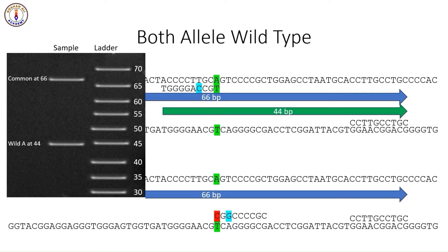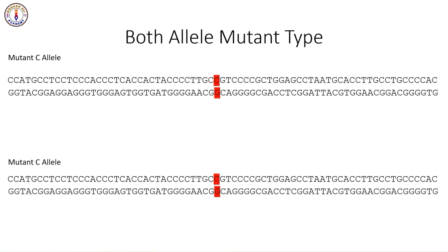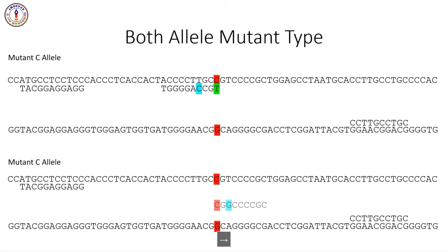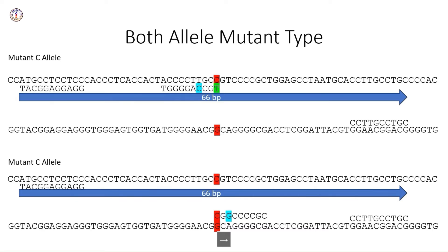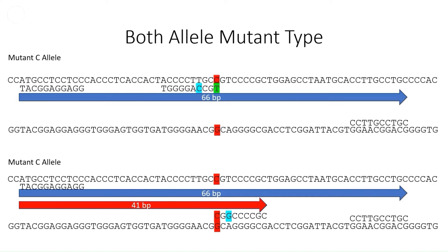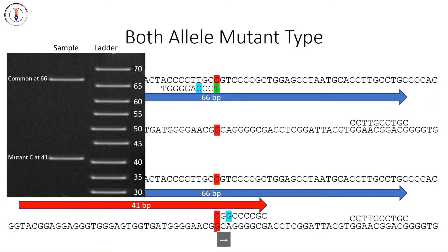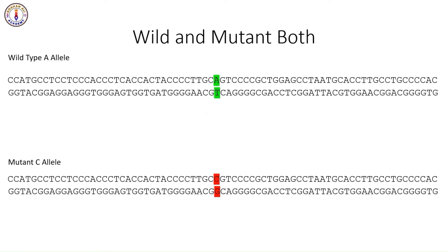Now let's take the second example, where we have only the mutant allele and the wild-type allele is absent. All the procedures are the same as discussed for the wild-type example, except that here we will get a mutant amplicon and the wild-type amplicon will be missing. The gel will show these bands, where you can clearly see the mutant-type band while the wild-type band is absent.